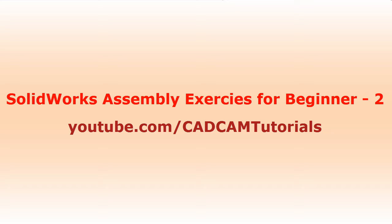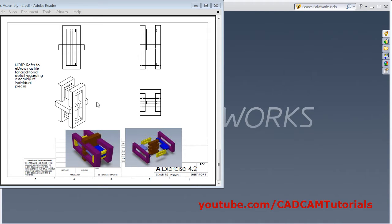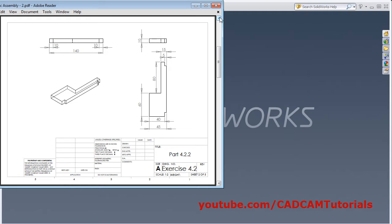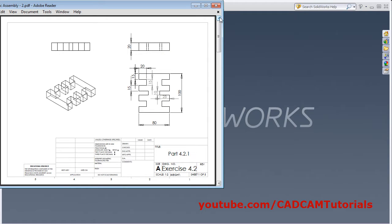In this tutorial, we will create one assembly based on what we learned in the previous tutorial. We will be creating this assembly. There are four parts to this assembly.